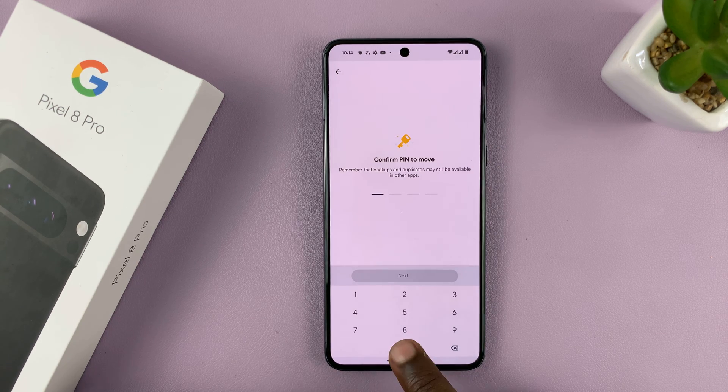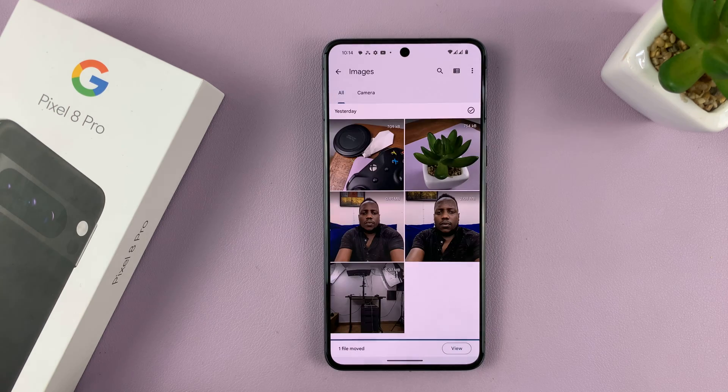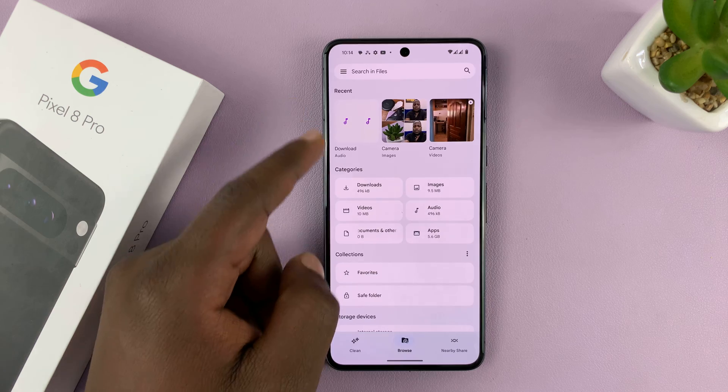Tap on the three dots in the top right corner and select 'Move to Safe Folder.' It will then require your PIN to do that — type it in and tap Next.